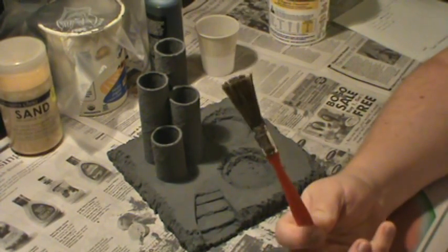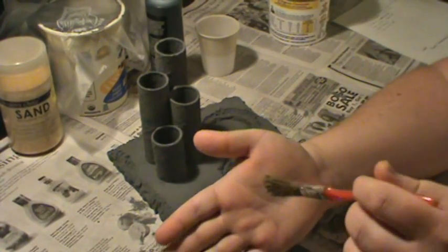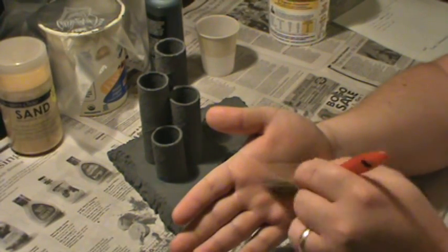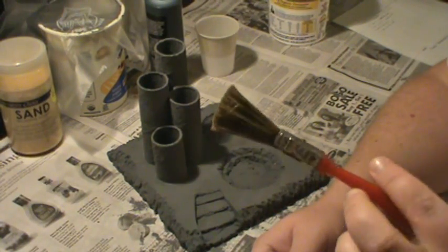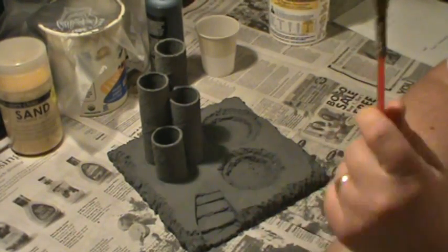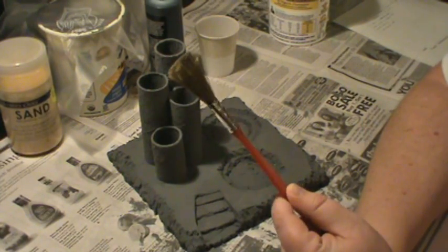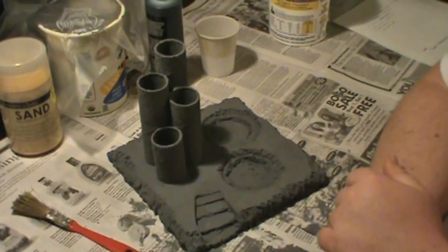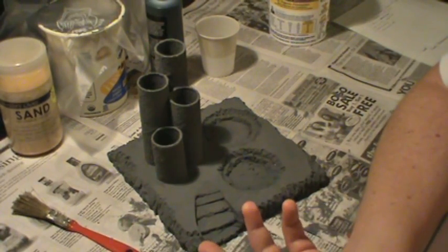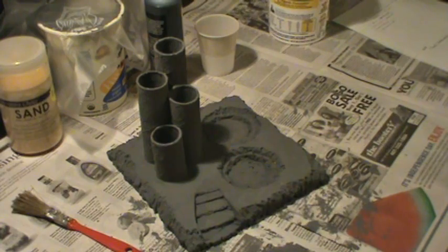I got four of these brushes for a dollar. I can still use this one because when I got done gooping I just went to the sink, put a little soap in my hand and rubbed the brush around. This brush is not good for quality painting, but it's good enough for goop. I've had this brush for over a year and it's still working. It only costs a quarter — but if I wasn't taking care of these brushes I'd have to spend a dollar a month, that's $12 a year. And $12 will buy you a tub of flock. Just take care of your stuff and you'll stretch your money a lot further.